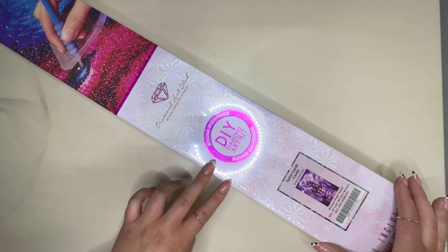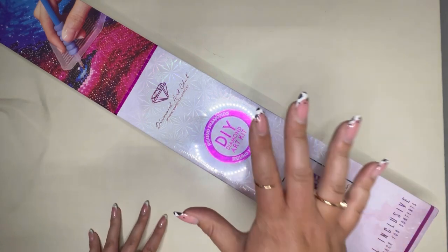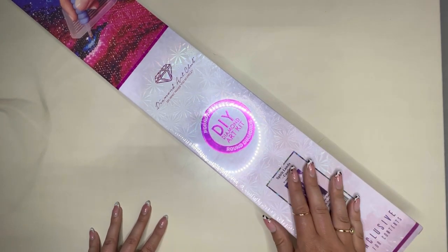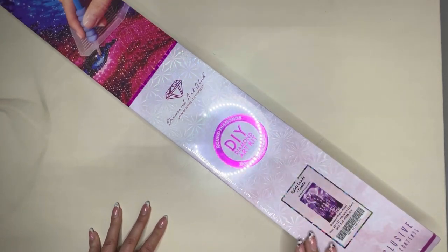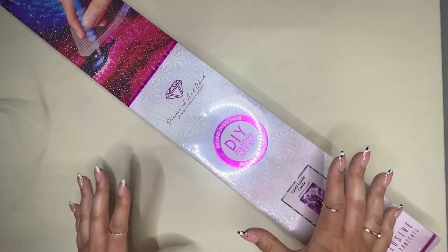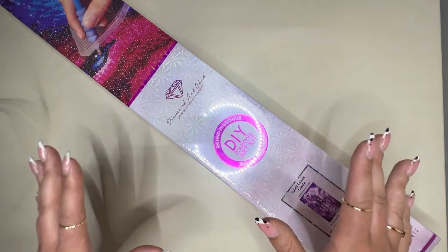This forms one of their kits getting released for their five year anniversary. Five years of Diamond Art Club and to celebrate they are launching 40 brand new kits this weekend.